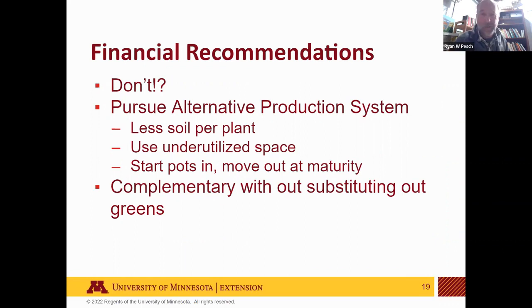Key takeaways: water more than you think you need to — significant blossom end rot in year one was largely resolved by year two through very consistent, frequent watering. Earlier planting is better for yield; maybe push to plant around New Year's or even before Christmas to maximize earliness. The potting soil issue is real and needs to be solved to make this work financially. The question remains: how do we adapt the production system so tomatoes complement rather than substitute for greens?